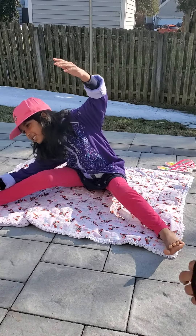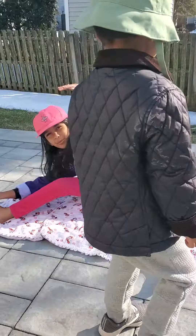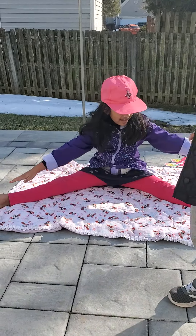And the other side. Then stretch your legs out.